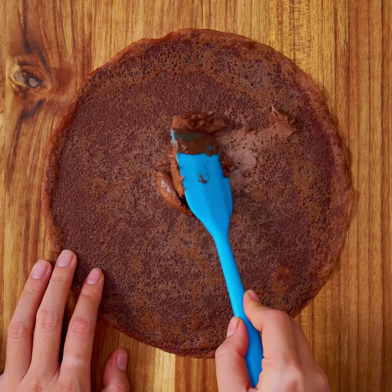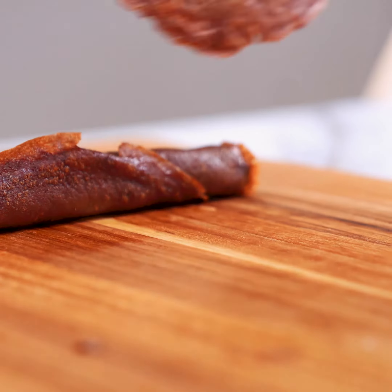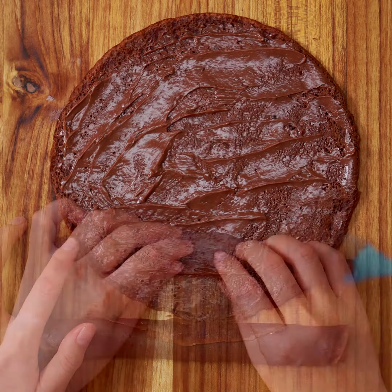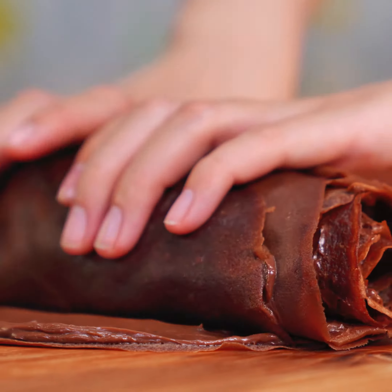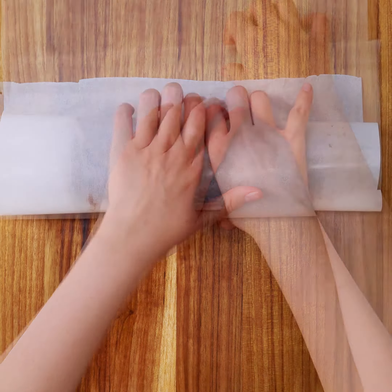It's a clean finish. It's soft. It's a simple finish. It's a little soft. I like it.